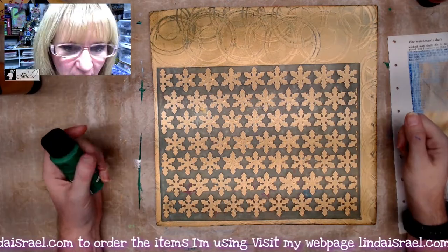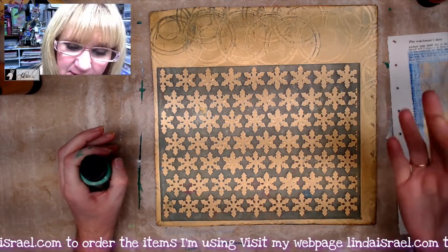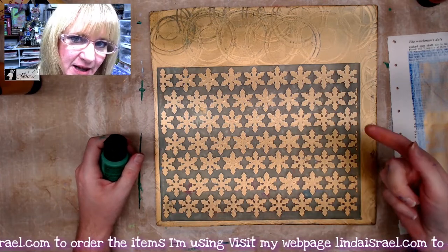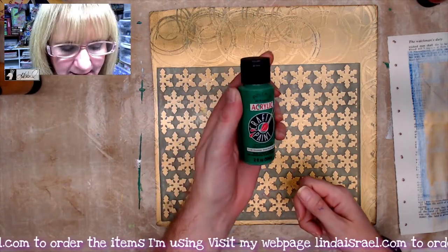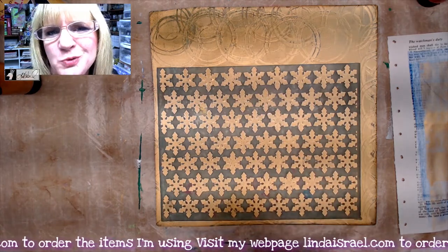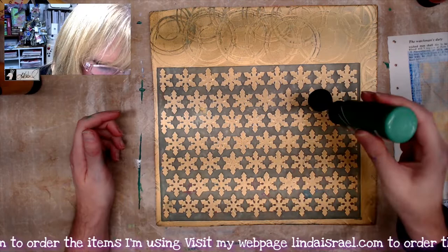This is dried — if I touch it with my finger the paint doesn't come off. I don't want it wet because when I go to put the next layer of paint on, if it's wet it will smear. I've got some Anita's all-purpose acrylic paint in Christmas green. I'm working on a kit that I'll start on Monday.